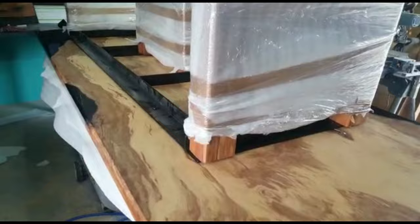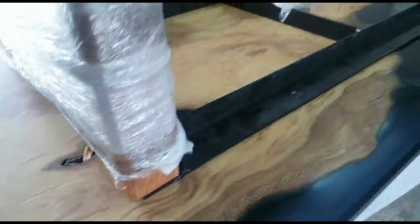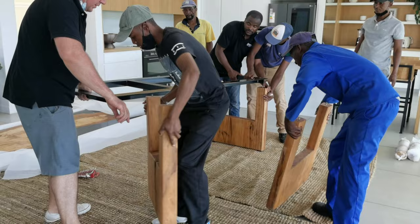One last test run before she's on her way to Kozeden. My heart was in my throat, but everything was a perfect, snug fit. Rachel and Sia chose these custom legs that we made out of matumi. We will be uploading the video on how to make these legs — they're just so beautiful, we felt they deserved their own video.